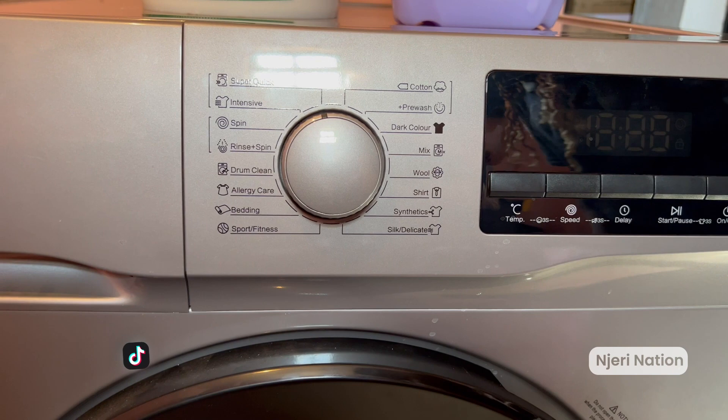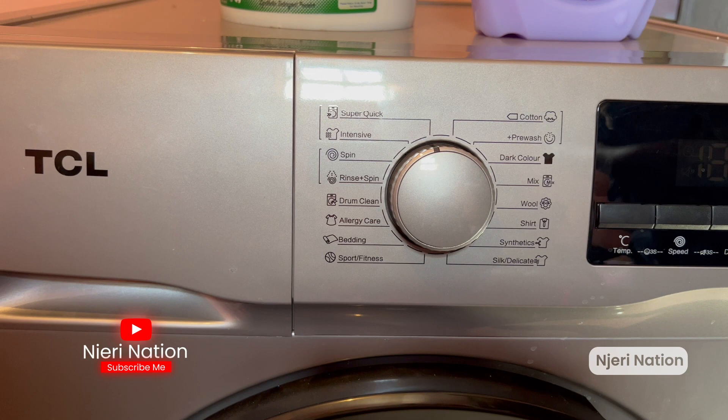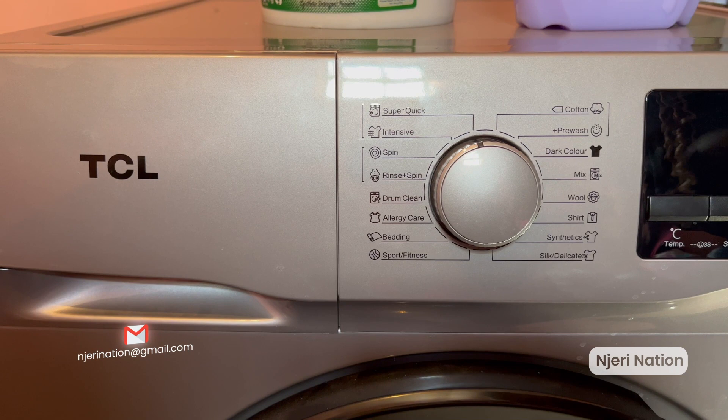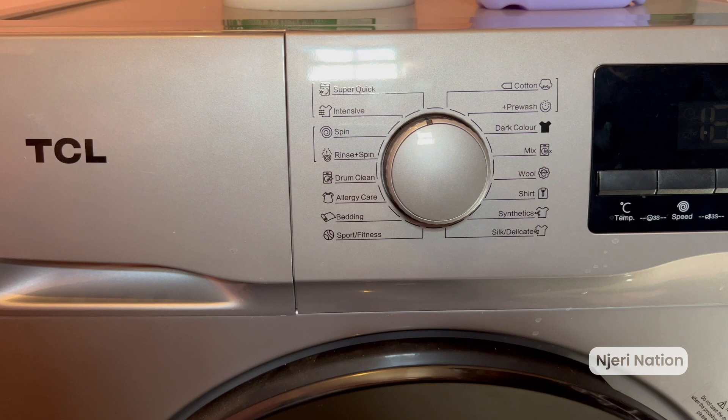As you can see, it has easy options for all fabric types. If you want a quick wash — super quick — or very intensive, that's for heavy items like duvets, blankets, and even rubber shoes. Apparently you can wash your rubber shoes in here. If you're used to hand-washing with a brush, just put them in the TCL instead. You can also rinse and spin, and you can drum clean — meaning this machine can clean itself on its own.